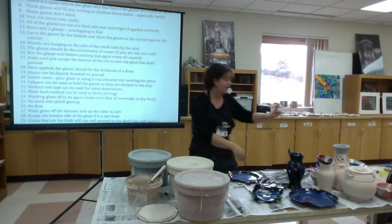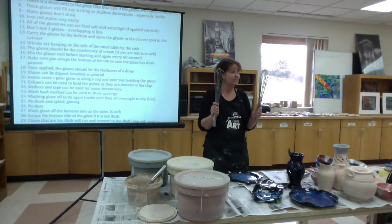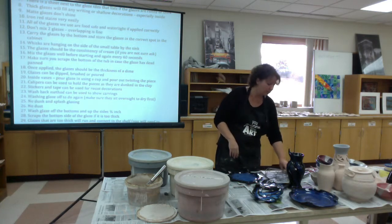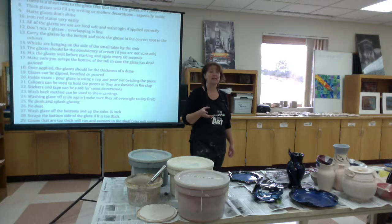Whisks are hanging on the side of the table over by the sink — there are five sets. Make sure you're handing them off to people and washing them in between. You can totally use your hand to mix the glaze at this stage; it is not toxic in any way, shape, or form, but it does get under your fingernails and dries out your hands really badly, so I usually try not to.